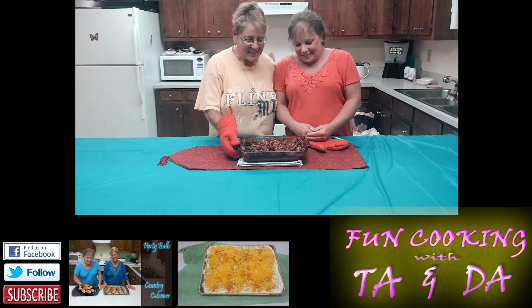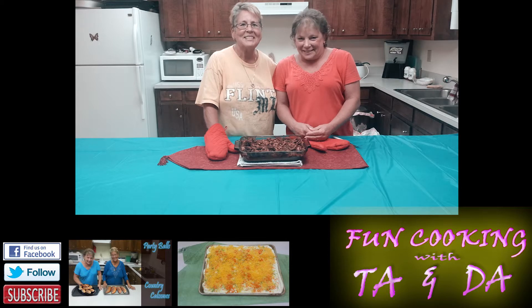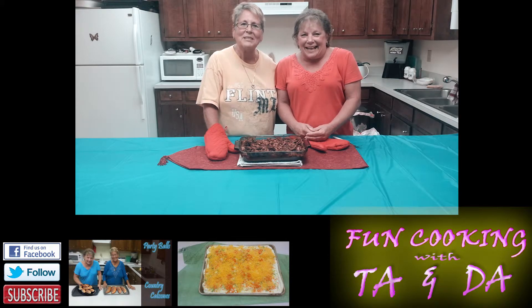This is our cauliflower casserole. We're glad you came to watch with us, and we hope to see you next week!